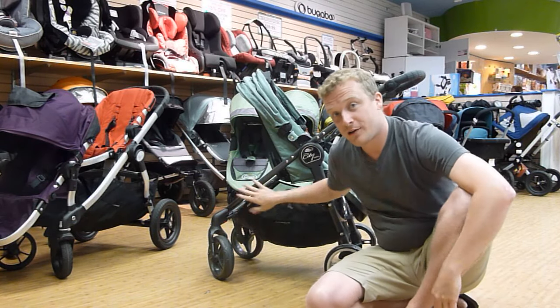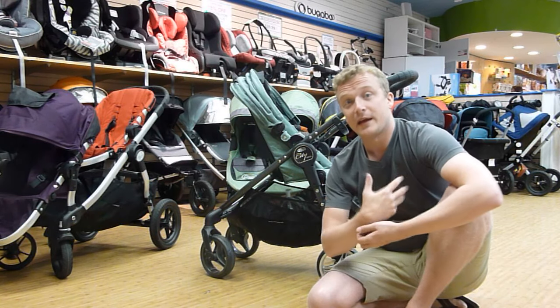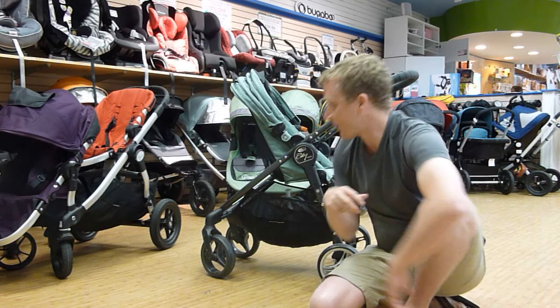Hopefully, later on, depending on how this goes, they will come out with other tire options that make it a little bit more robust — but that will increase the weight of the stroller because those are heavier tires.